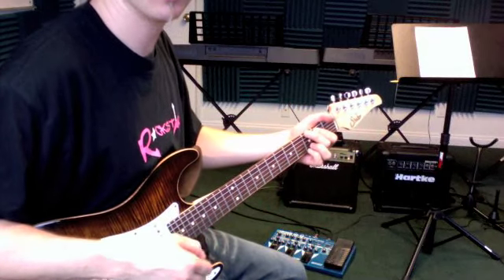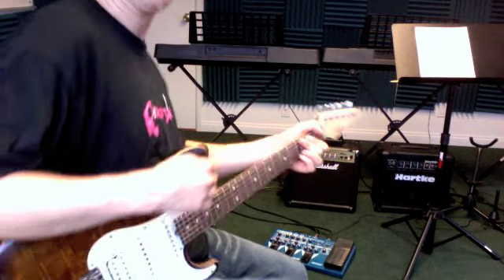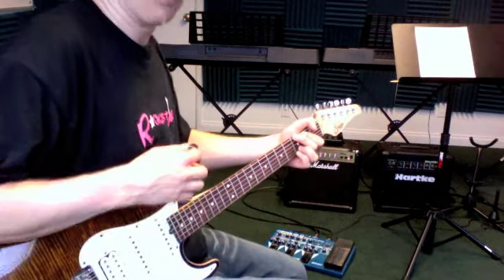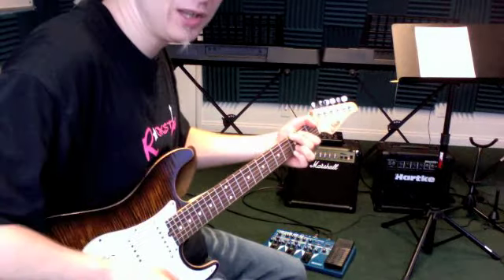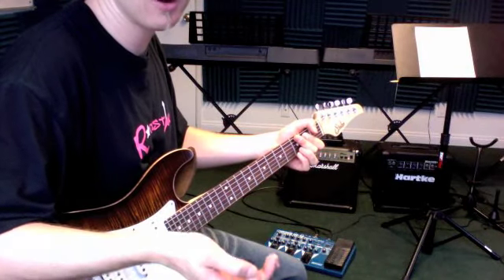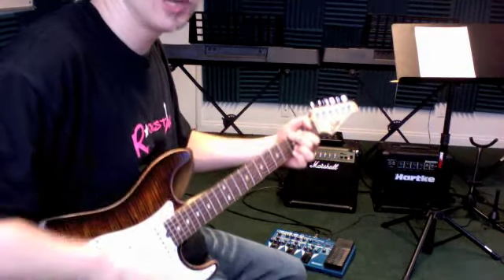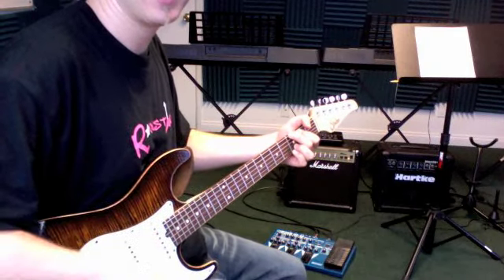And then we were doubling it up and turning that into a 16th note kind of idea, where now we have a down up down up for every beat — so 1 e and a, 2 e and a, 3 e and a. You want to check that out with the 8th notes you're already working on: 1 and 2 e and a, 3 and 4 e and a.